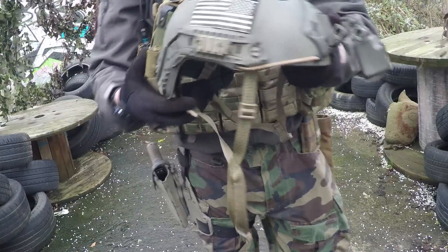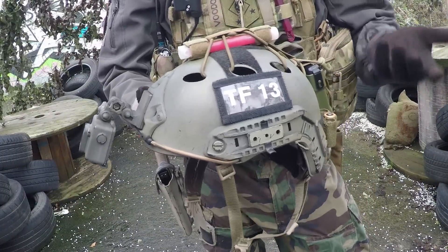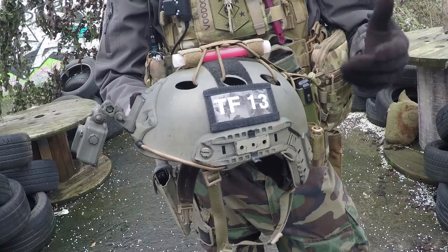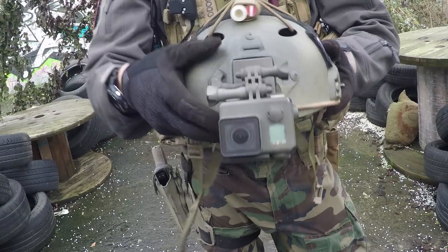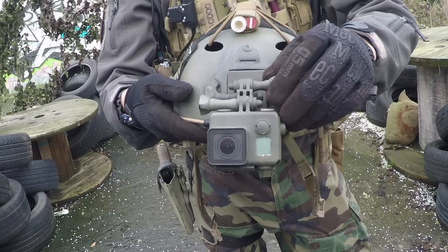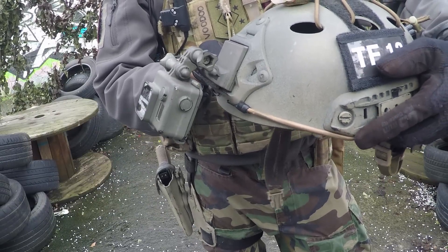Alright guys, here we go. We've got the helmet — it's an Emerson Opscore. As this is an inspired loadout and not an impression kit, I will be going for the MITCH helmet eventually, but for now I'm running the Opscore. Starting with the front, we've got the GoPro mounted upside down. I prefer it because you get a better camera angle when you're using it, and it just looks better in my opinion.